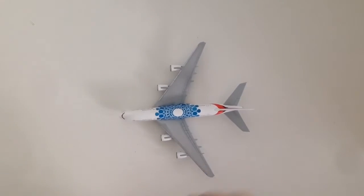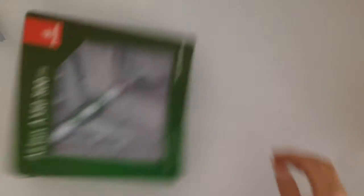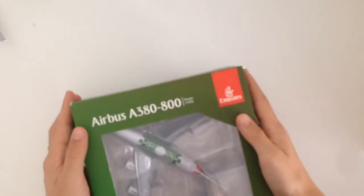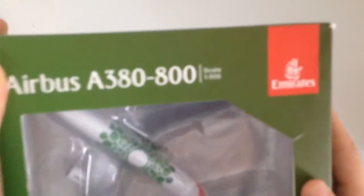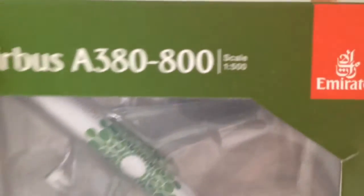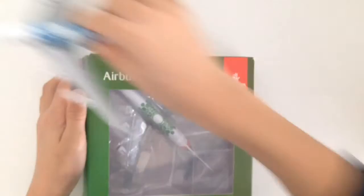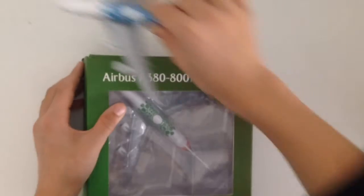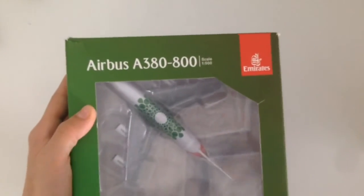So let's move on to the second airplane of this video. Here we have it — it's also an Airbus A380-800. The scale is also 1 to 500. As you can see it's not the blue one, it's the green one. I ordered these two airplanes because I think they're just great.